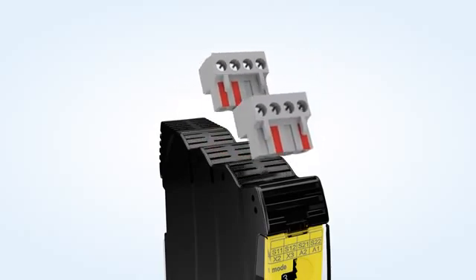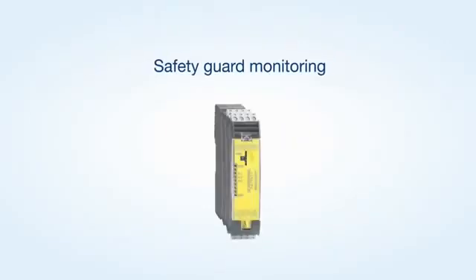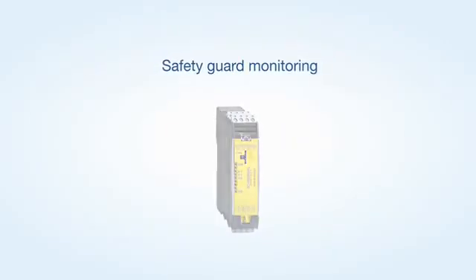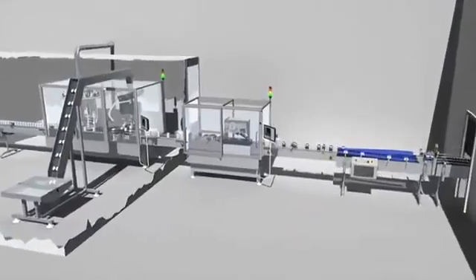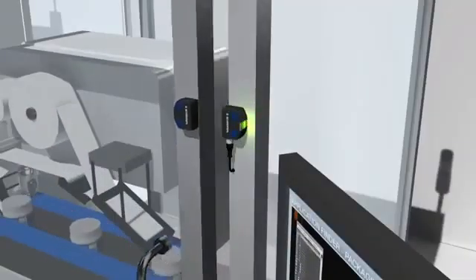All SRB E-Modules can be used for monitoring safety doors. For applications with multiple safety doors, input expanders up to PL-E are available as well.